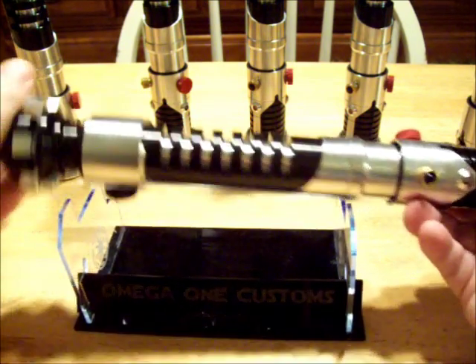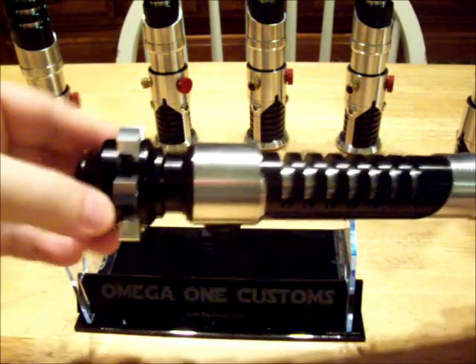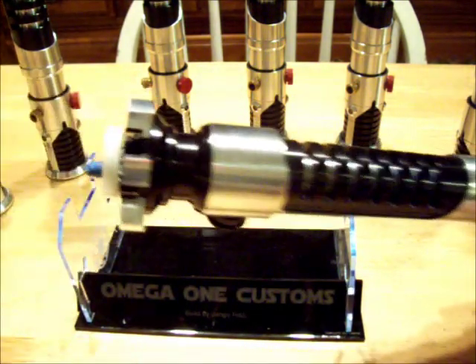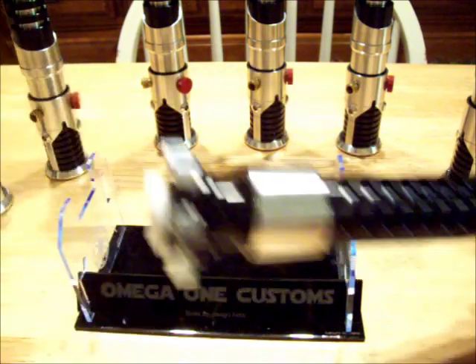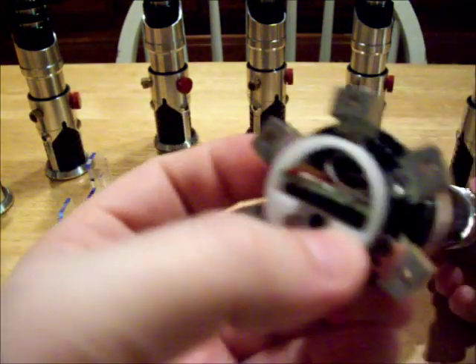SD card access is via the pommel and so is the kill key. When your sabre is ready for recharging you just plug it in here — there will be a cable that's included with it. And as you can see there's the card, you can see some of the wiring too.